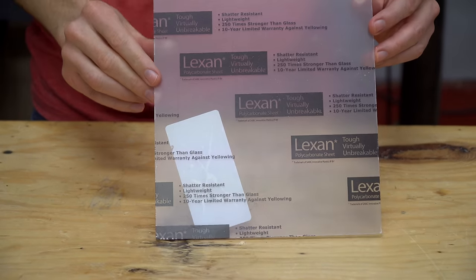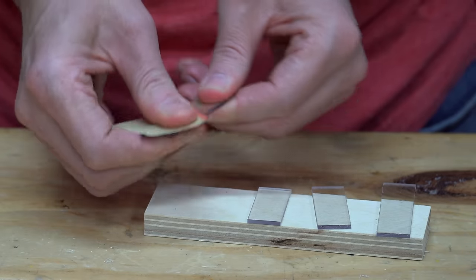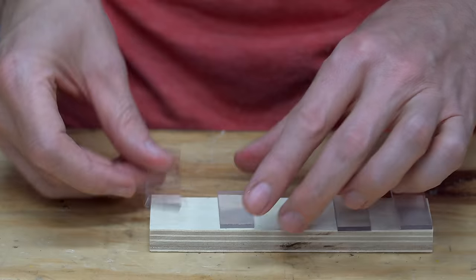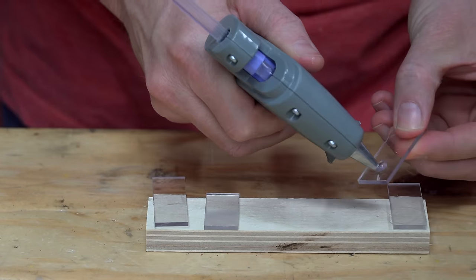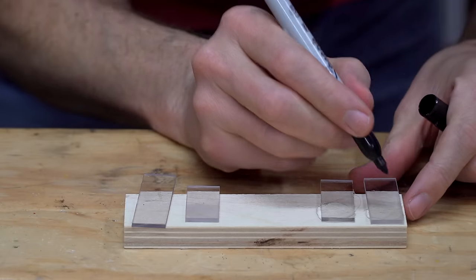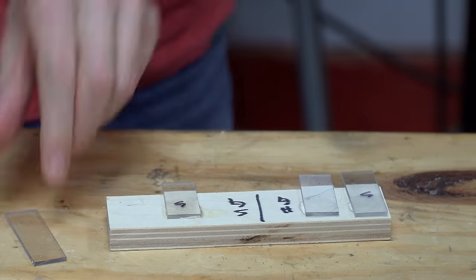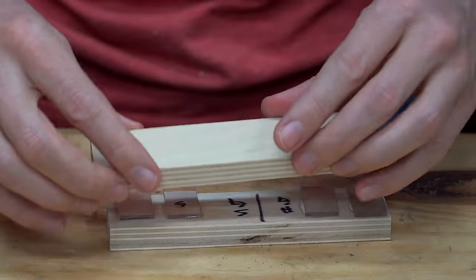This piece of polycarbonate was just a few dollars at Home Depot. I cut four small pieces so I could test different glues. I used sandpaper to rough up two of the pieces. I applied hot glue to a roughed up piece and hot glue to a smooth piece. Then I realized I should label everything so I didn't get them mixed up. After that, I applied super glue to a roughed up piece and super glue to a smooth piece, and let everything dry for about 5 minutes.